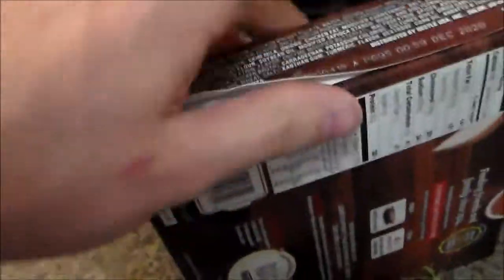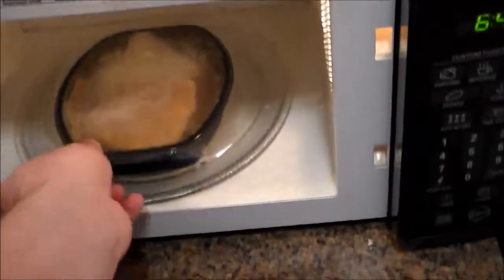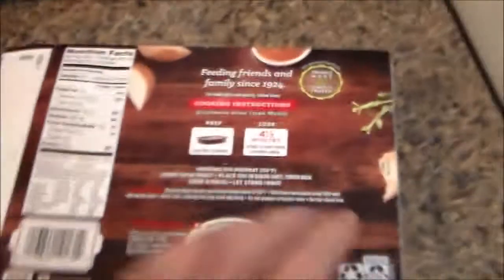Step one: remove the food from the box. Step two: put the food into the microwave. Now, for those of you who don't know, a microwave is a Russian microwave — because that's what they say. They say 'micro' instead of 'micro.' Then you cook it for four and a half minutes, as indicated on the instructions.